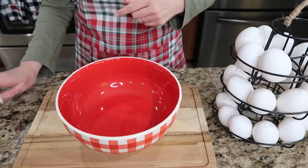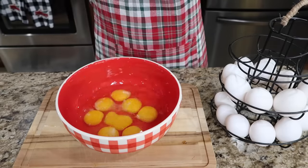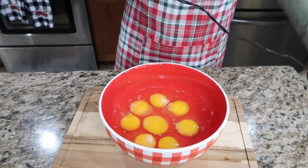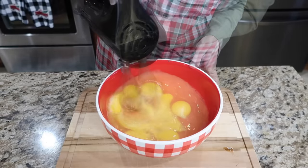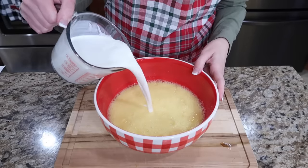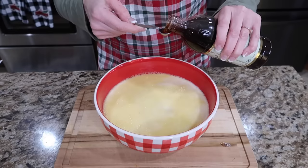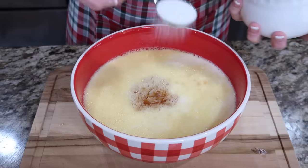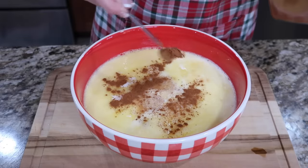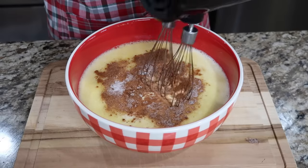In a large bowl, we're going to whisk together eight eggs. I'm just going to use the whisk paddles on my beater. Then we're going to add our milks in — you'll need two cups of half and half and one half cup milk. To this, we're going to add one and one half teaspoons of vanilla, three tablespoons of sugar, a half a teaspoon each of ground cinnamon, ground nutmeg, and salt. We're going to whisk this until it's well combined.